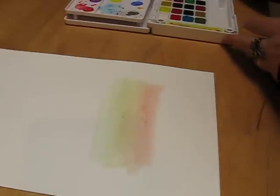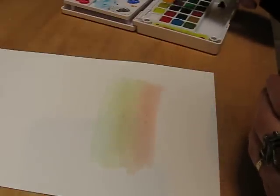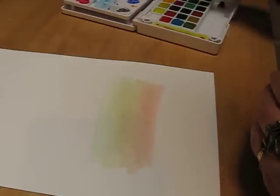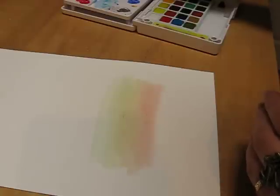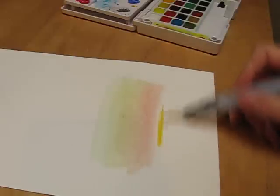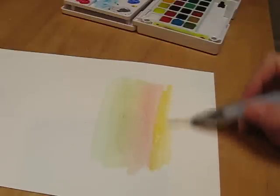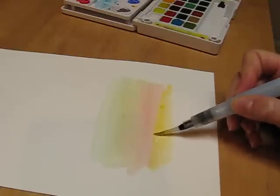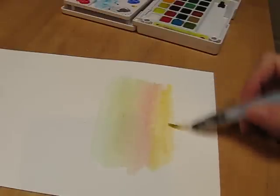Then the next one I'm going to do is sort of a yellowy greeny — we'll see. That's a bit too yellow. Maybe an orangey yellow — mix the orange and the yellow together, let's see what happens. Oh, that's very bright but that's okay, we can water that down a little more. I'm going to squeeze on my brush very slightly. Yes, there we go, that's what I want.